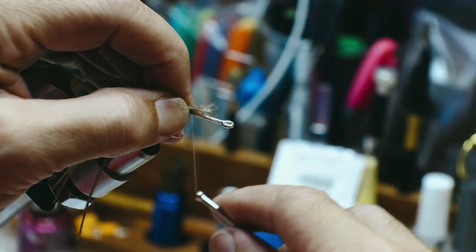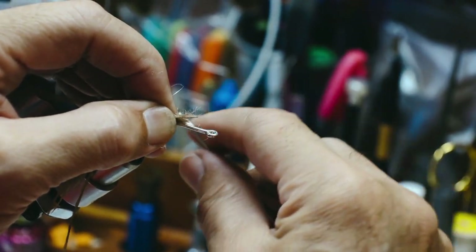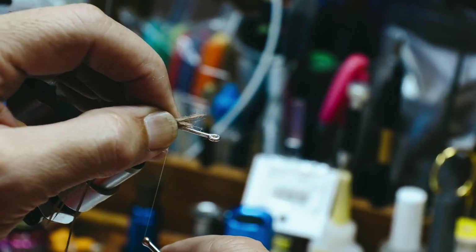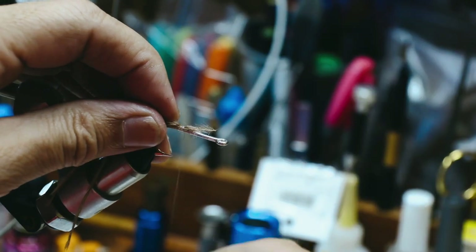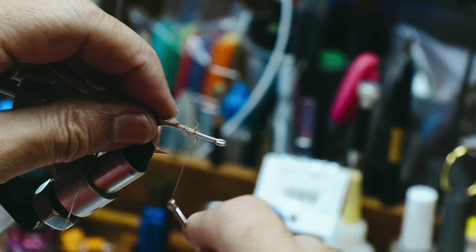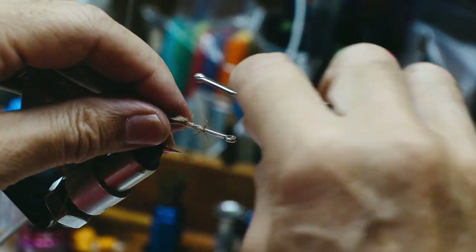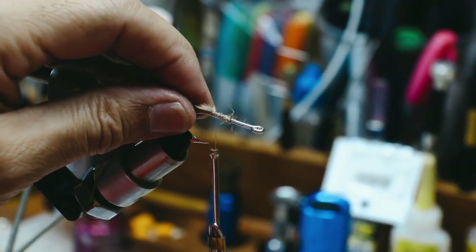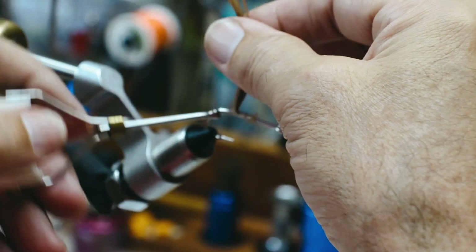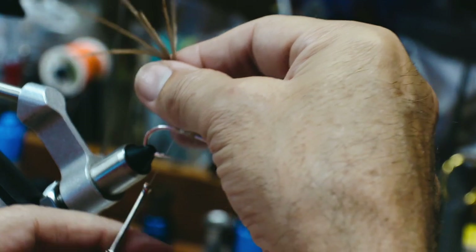I'm going to tag that in. What I did there — I pinched the thread in my hand and the other side is now loose, and that allows me to pull it straight down on top of the material, on top of the hook. I'm going to tag that down and I'm not worried about that material — I'll just leave it lay on the hook. Something I like to do: I'm going to lift this up and go under it a couple times, almost like building a little post back there.